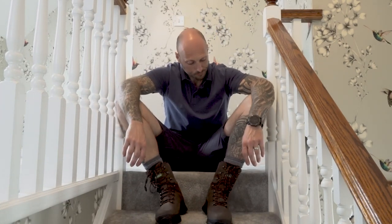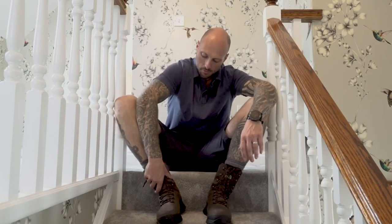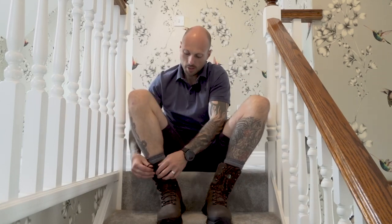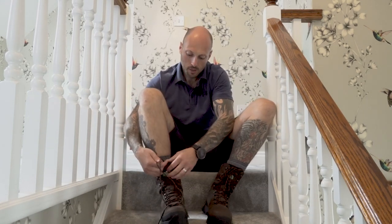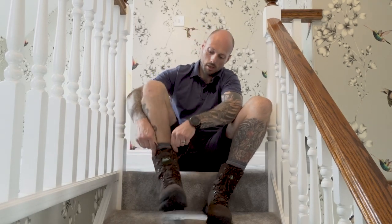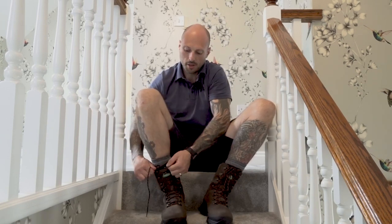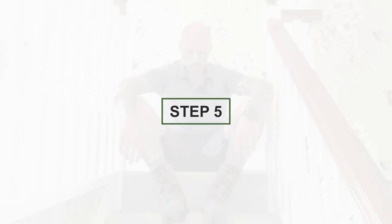I've been in these boots around the house for just over an hour — sat and watched some TV, had my dinner — all the time being aware of how they felt. Any chance I got I gave them a good wiggle and they've settled in quite nicely. They've had to be tightened up quite a few times. This is where trying them on in a shop just doesn't really work — when you wear them for a couple of hours around the house you start to get a better feel and notice any issues.